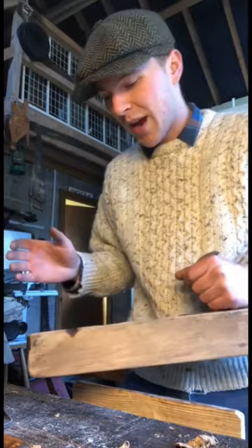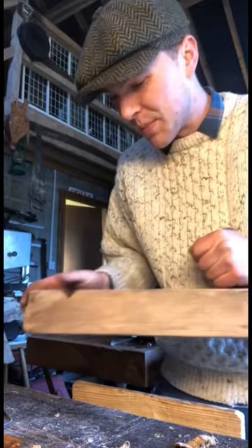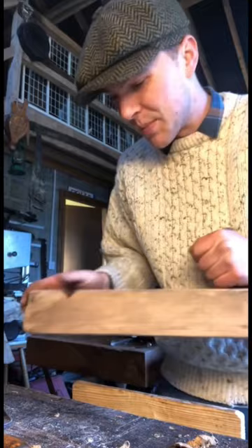See this little indentation here? I reckon that was from decades of use by the same carpenter. His thumb — that's where you'd place it. And I reckon just from so much use over time, his thumb eventually wore down this piece here.